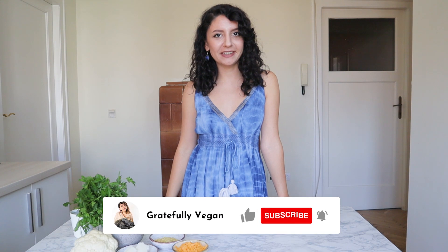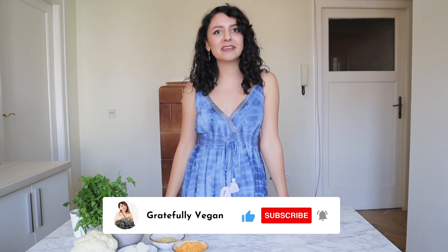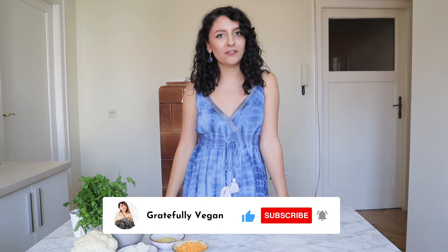Hi guys, welcome back to Greatfully Vegan. I'm Padma and today we are making a creamy vegan cauliflower casserole. I'm so excited to start this because it's so cheesy and garlicky and creamy and you're going to love it. Let's go.